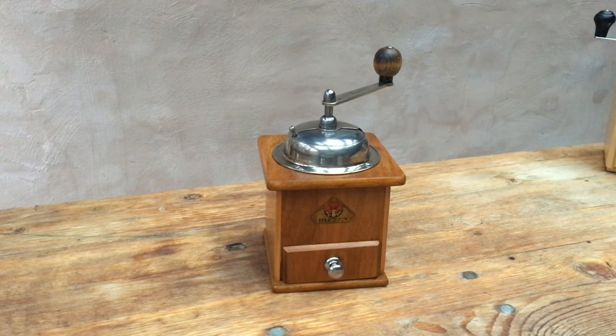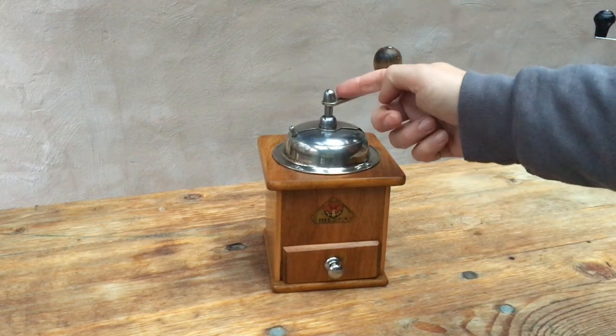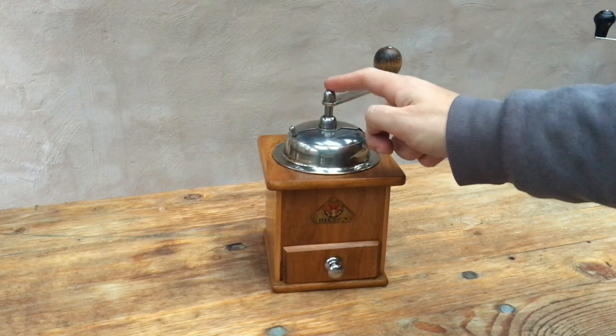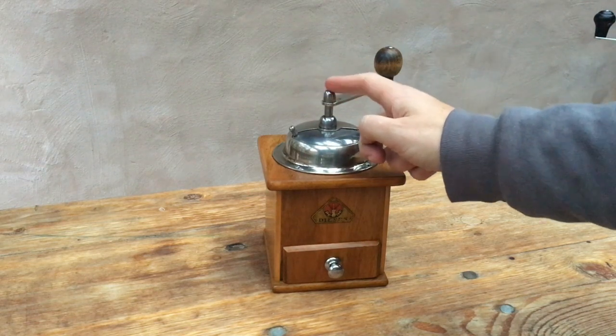First of the period, it's made in the 1930s. The general styling tells us this but there are a few giveaways. These rounded dome nuts on the top of the assembly had disappeared, I think, by the end of the 1930s.